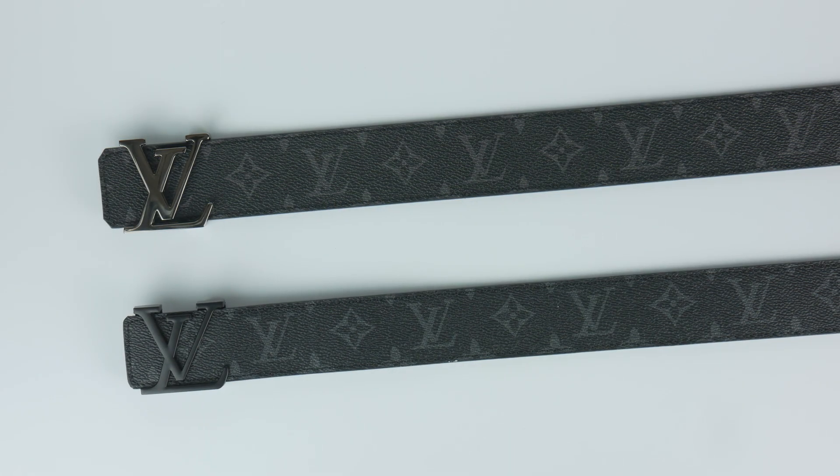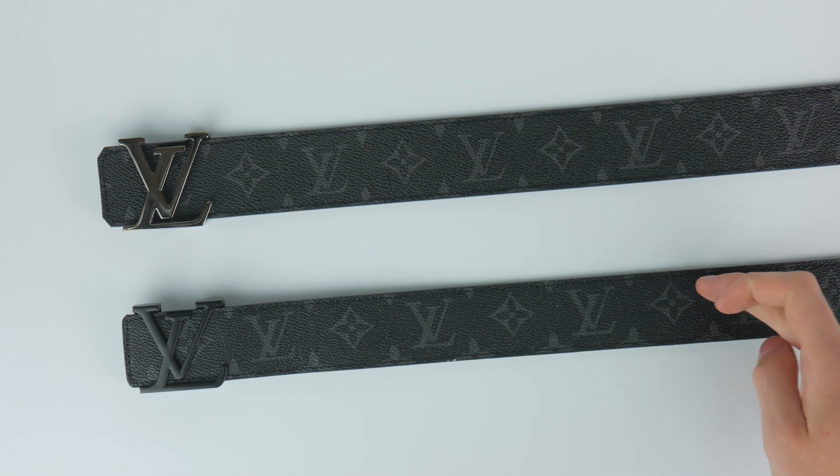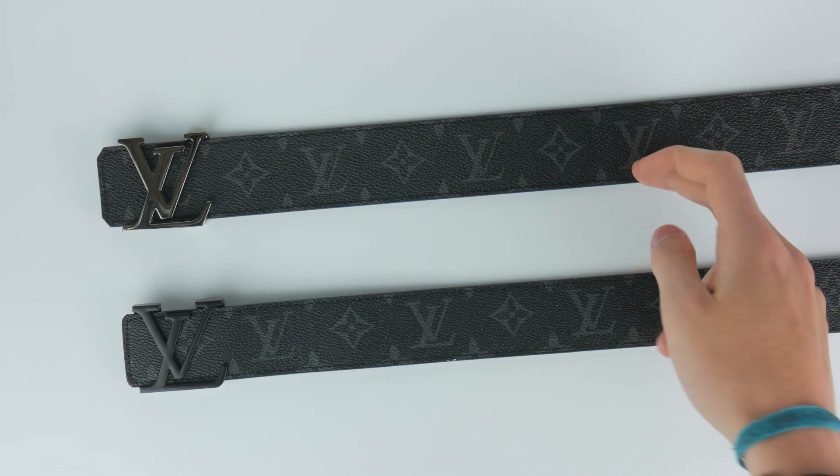Hey, what is going on guys? I'll be doing a different kind of video. This will be a comparison between a fake Louis Vuitton initials belt and the real initials belt.